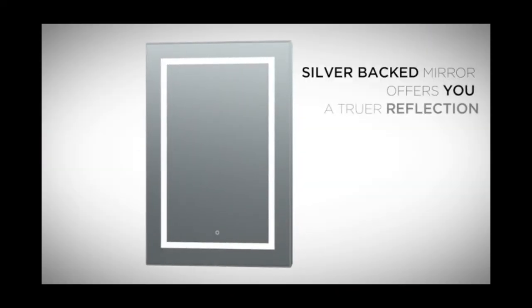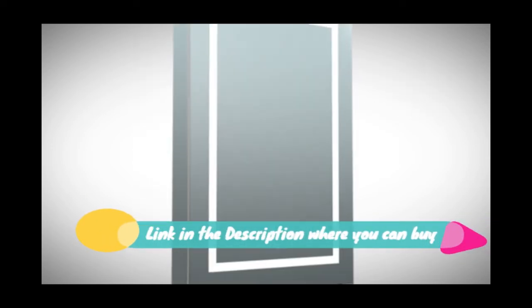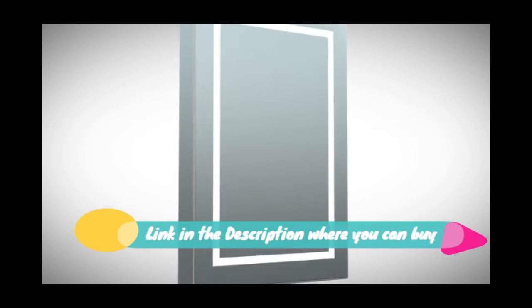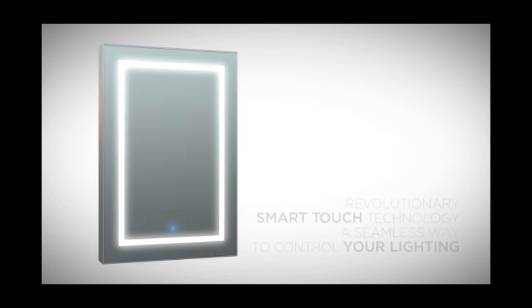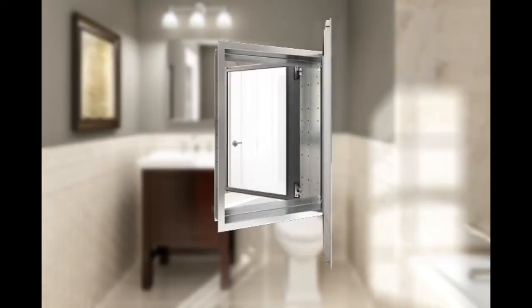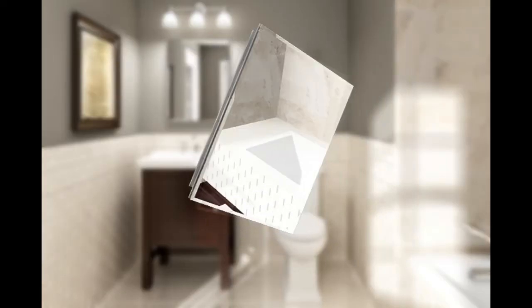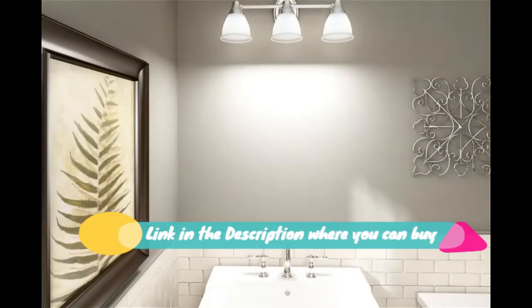An aluminum bathroom medicine cabinet with frameless double-sided mirror door, 15-inch x 24-inch. Recess or surface mount. Features silver multi mirrors with a beveled edge frameless mirror on the front of the door, mirrors on the back of the door, and on the interior back of the cabinet. Includes a side mirror kit for surface mounting. Made of anodized aluminum profile with a shining finish.